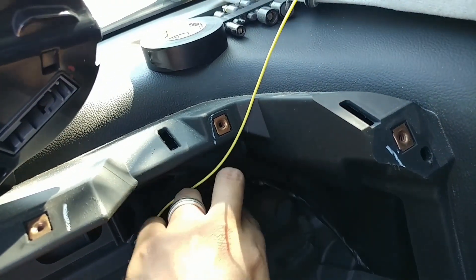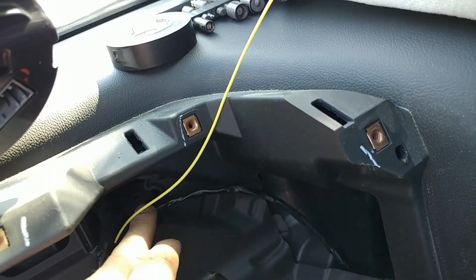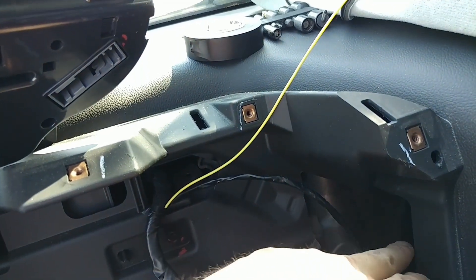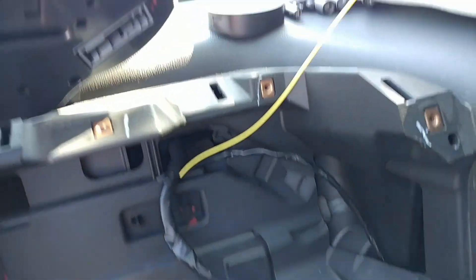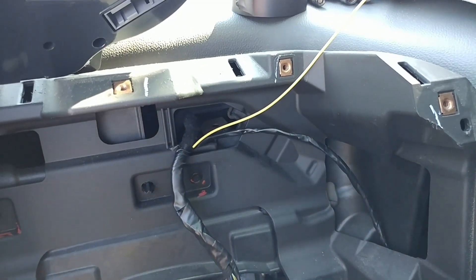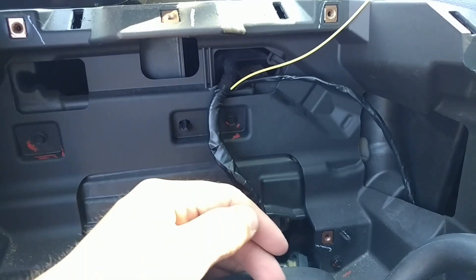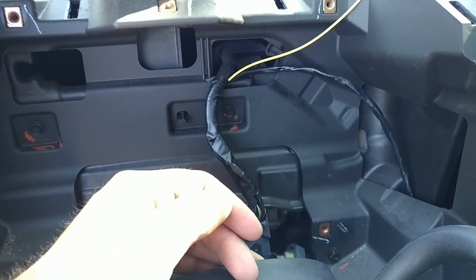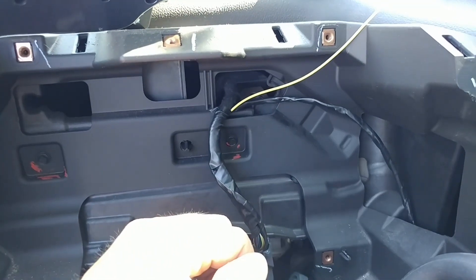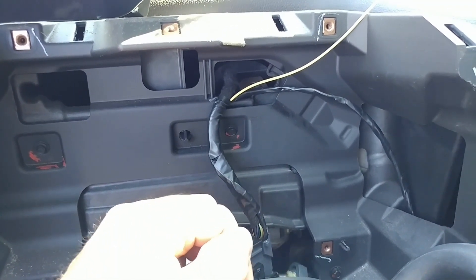I'm going to tuck those wires out of the way — probably pass them through the back down toward the steering wheel side, and same for the ones going to the radio. That's pretty much it for now until I get my new cluster, which will probably be a couple of weeks from when I do this video.